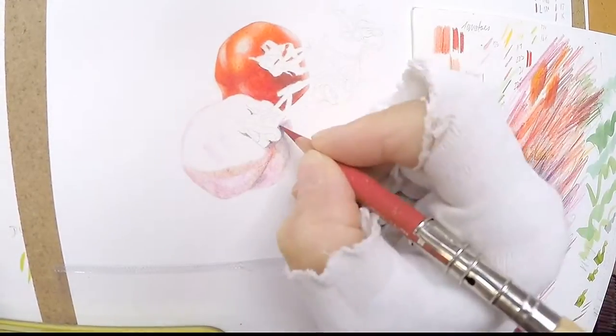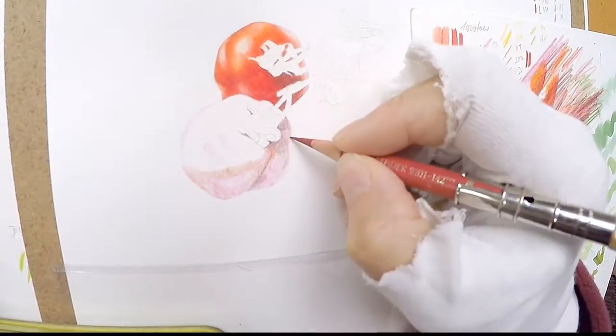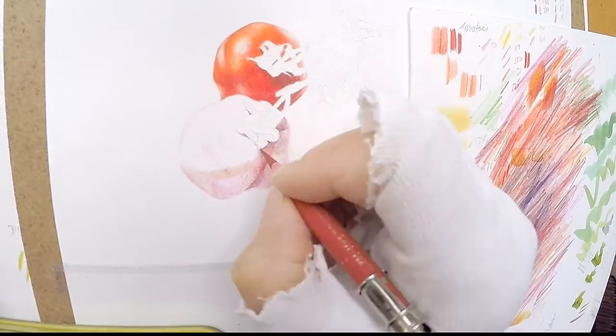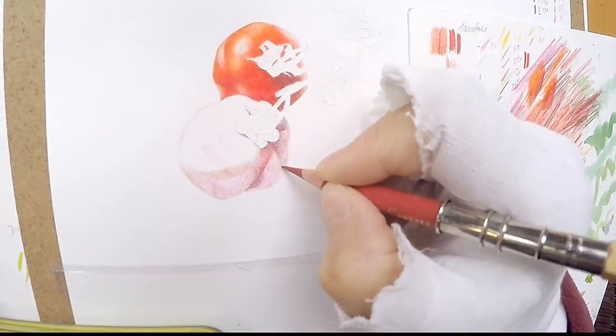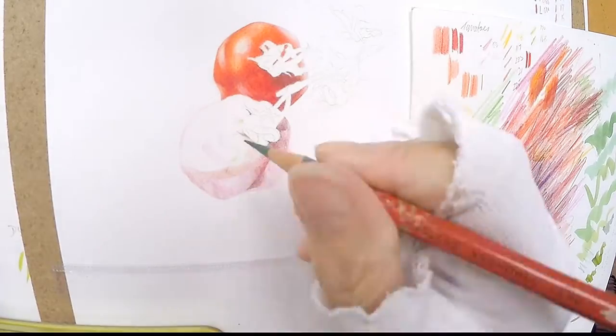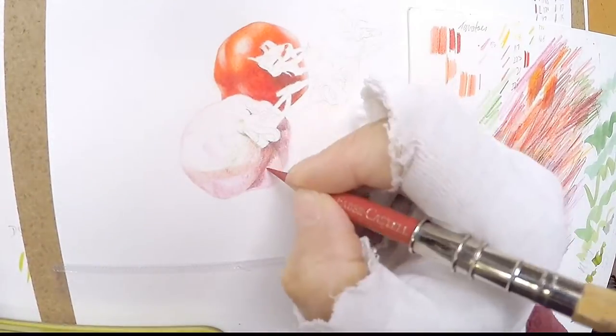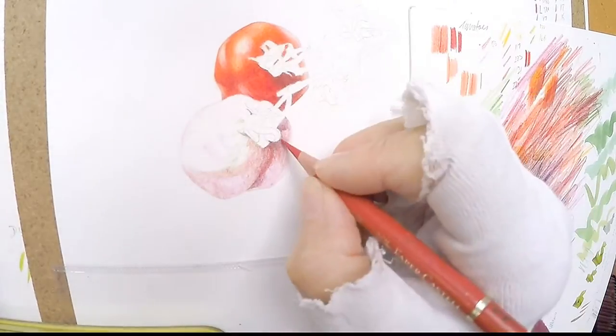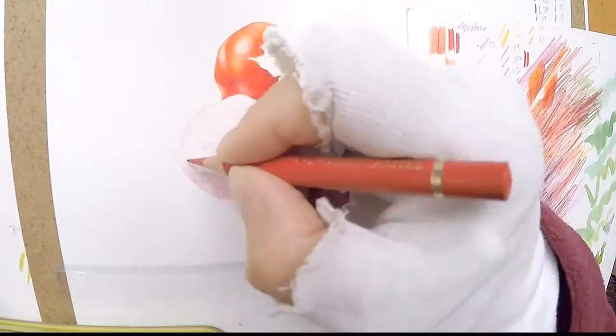The details of the pencil colours I used are in the information section of the YouTube video. Unfortunately the colour on the video is not quite true because it is browner than it is in reality.